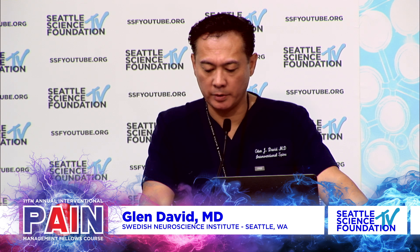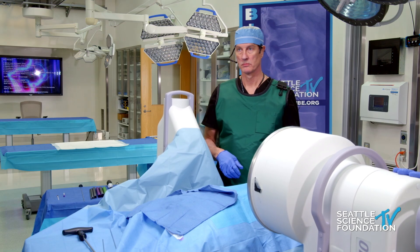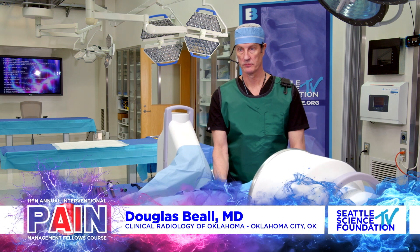Dr. Douglas Beal will be going over the interspinous fusion procedure. Doug, how are you doing over there from the lab? I'm doing great. Can you guys hear me okay? Yeah, we can hear you very well.